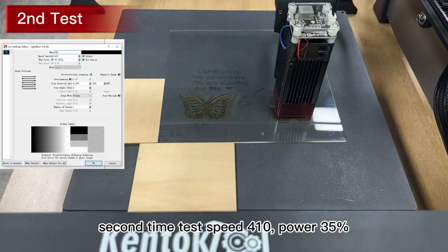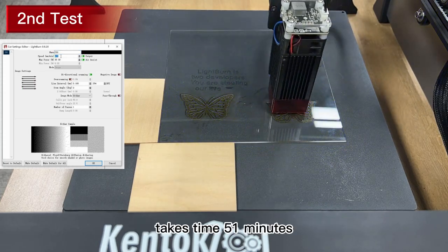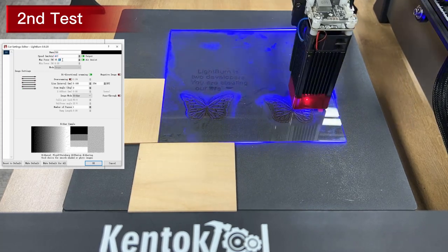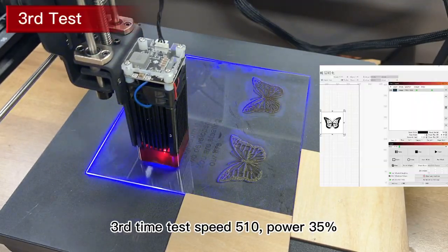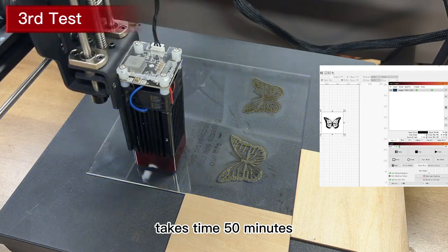Second time test: speed 410, power 35%, takes time 51 minutes. Third time test: speed 510, power 35%, takes time 50 minutes.